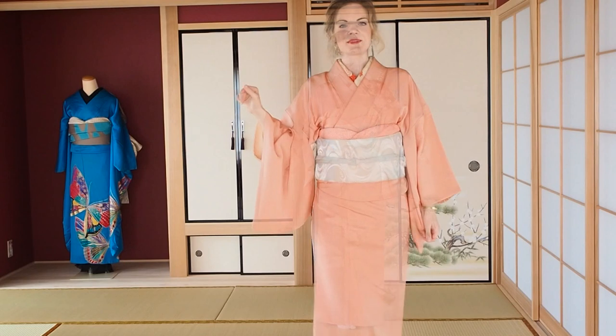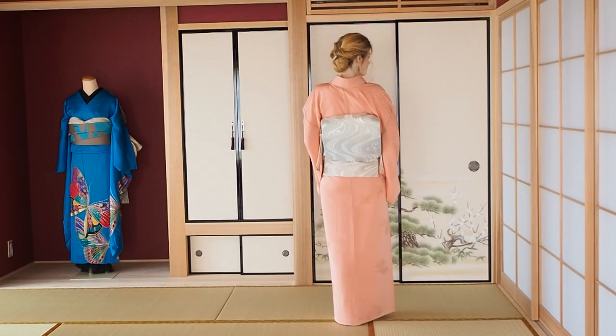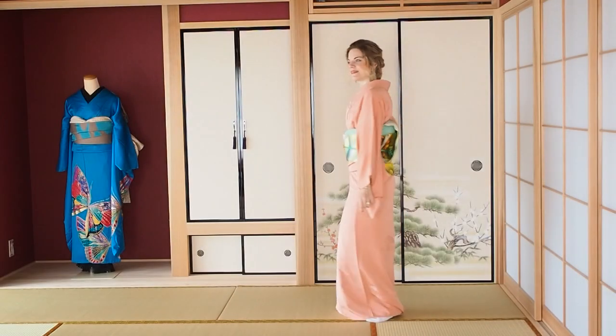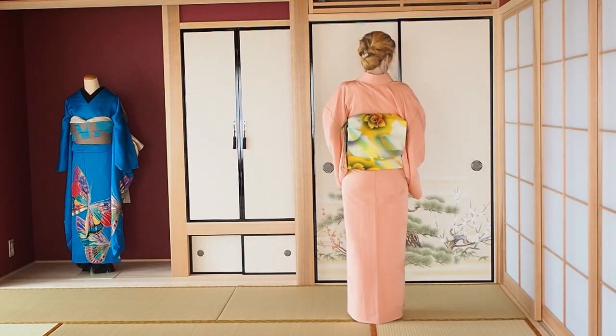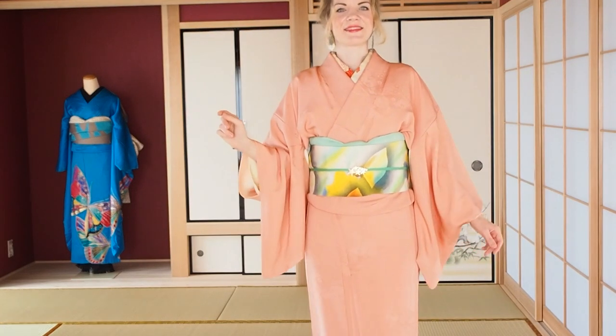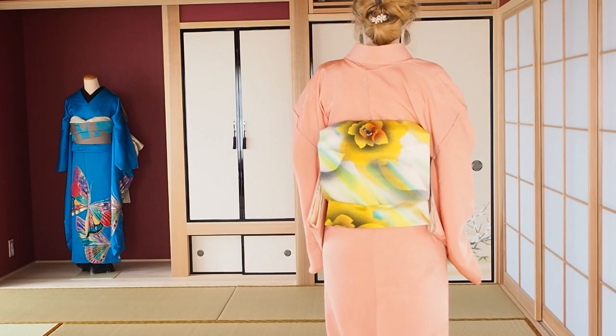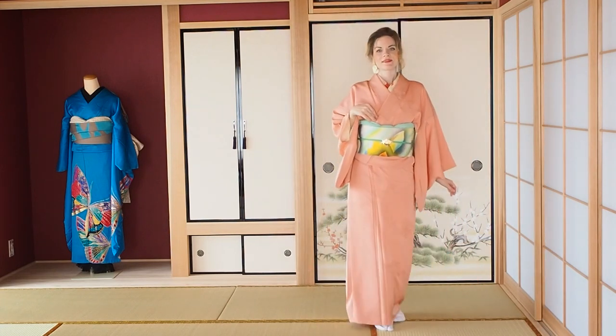Iromuji are kimono that don't have any painted pattern on them — they just have one color. They can have a woven pattern, though, and when you have a family crest on the back, this means it's a semi-formal kimono. This means you can also tie a very gorgeous and formal fukuro obi with it, and when you switch to a less formal occasion, you can just tie a normal nagoya obi with it, lowering the rank by changing the obi. So an iromuji would be pretty almighty in such a case.